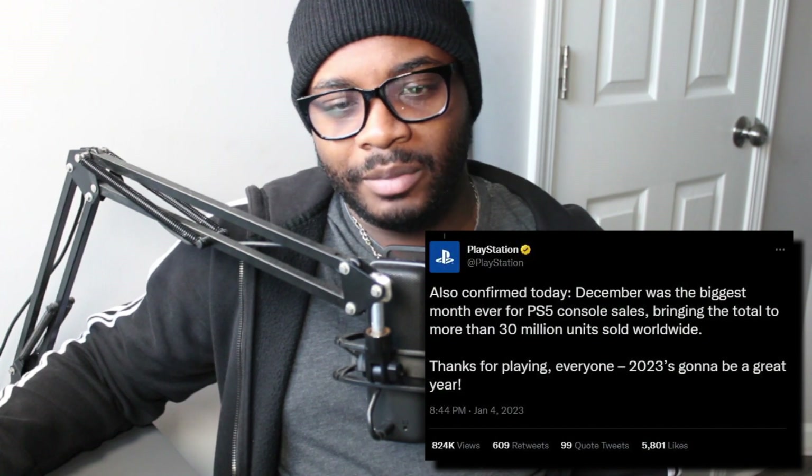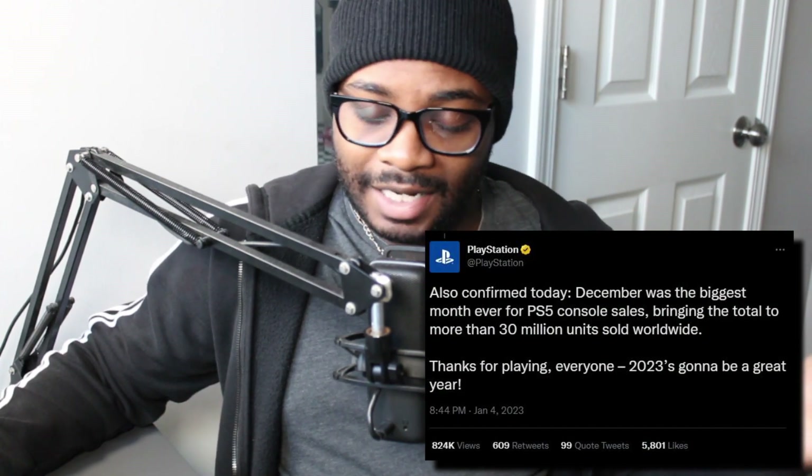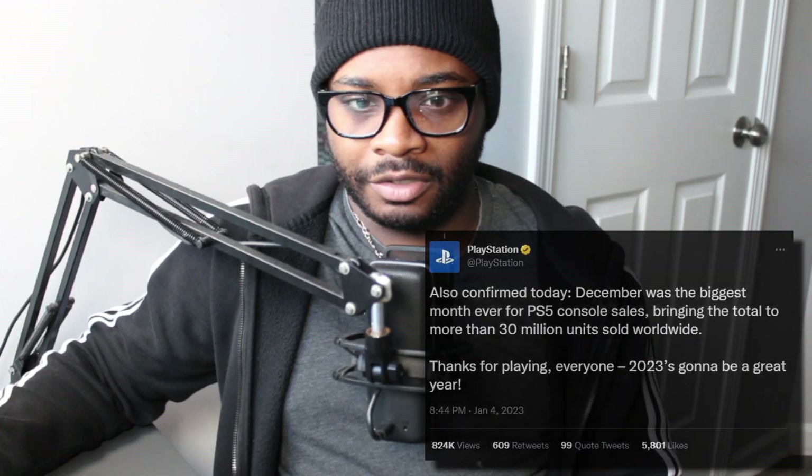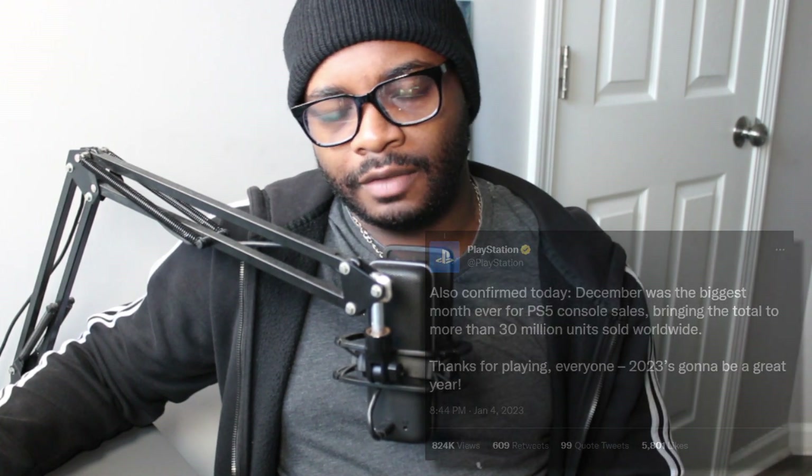To wrap up CES news, Sony finally announced that PS5 has sold 30 million units as of last month — December 2022 — which is apparently their biggest month for PS5. Prior to these numbers, PlayStation also announced that the PS5 shortage should be ending very soon. It looks like they can go full force now with PS5 sales, so expect bigger numbers going forward as it shows no signs of stopping.